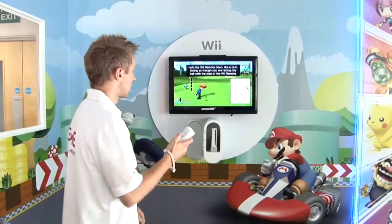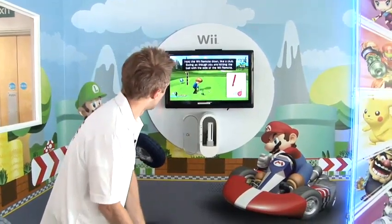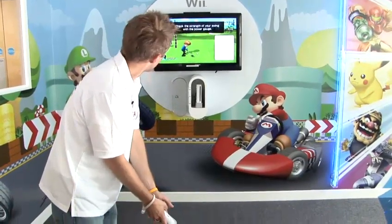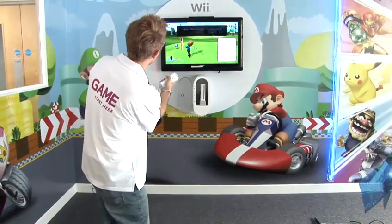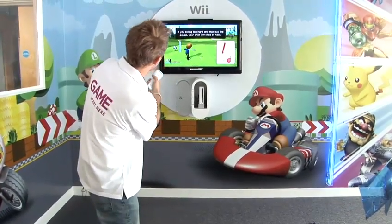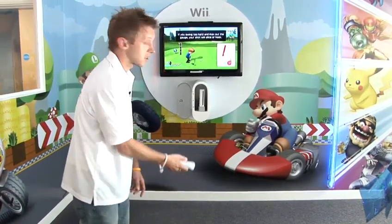Once loaded, just like real golf, you need to swing your Wii Remote as if you were holding a golf club. It gives you a quick tutorial here: hold the Wii Remote down towards the ground. The harder you swing, the more power your ball will receive. If you swing too hard, the swing gauge will actually move left or right, giving you slice or hook.